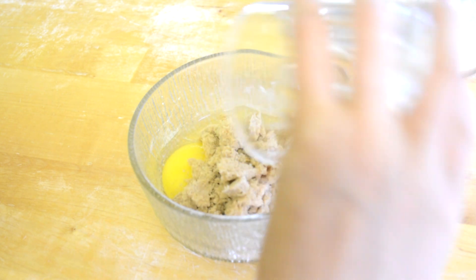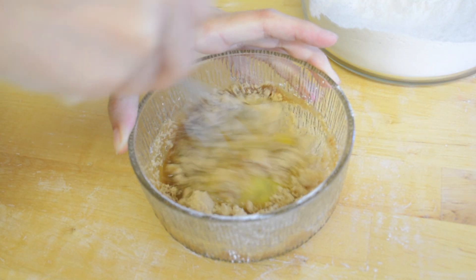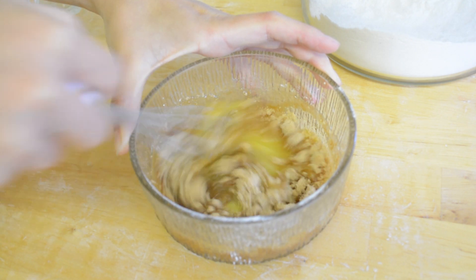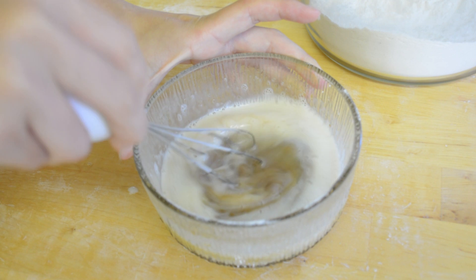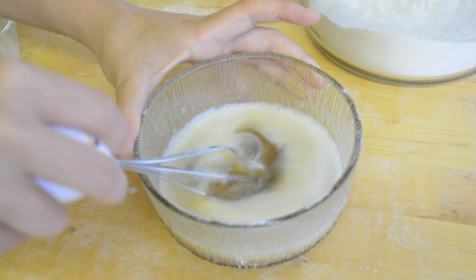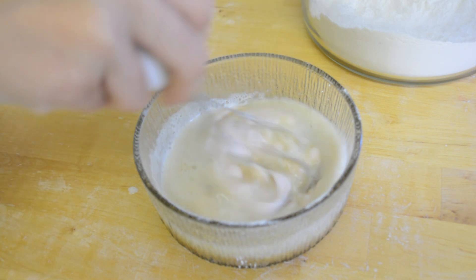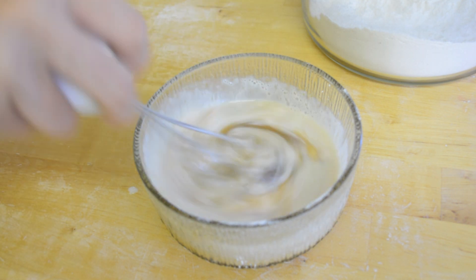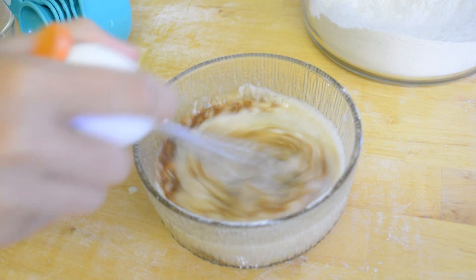Then I'm combining the brown sugar and egg together. Then I'm adding in the milk, and then the yogurt.